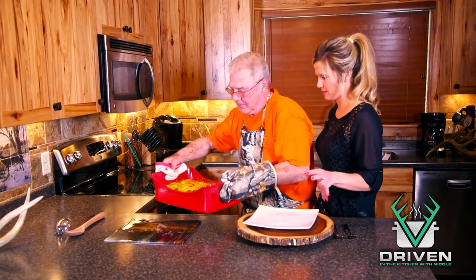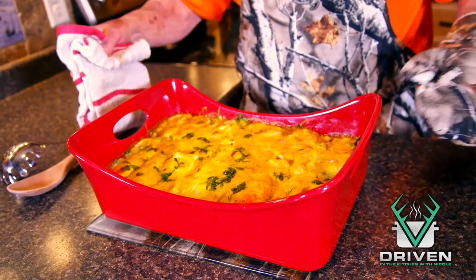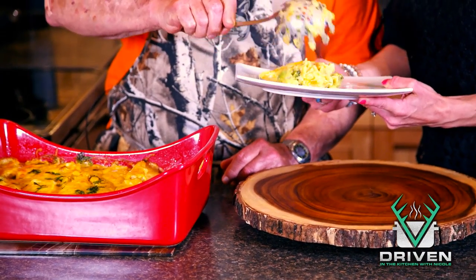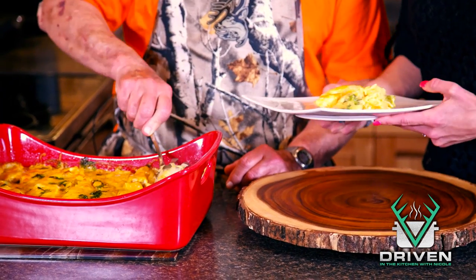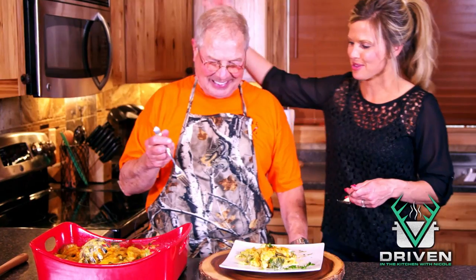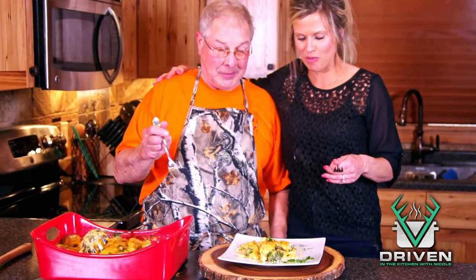Oh, that looks amazing! Want to try some of this cheesy deliciousness? Absolutely — can't wait to dig in. I've got to get a noodle or two here. Thank you so much for being here — we always love having you. I love coming here; it's a lot of fun.